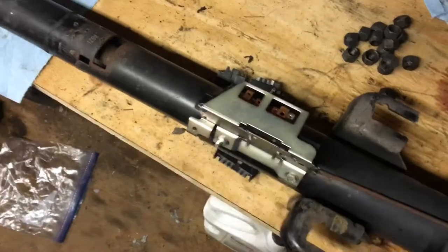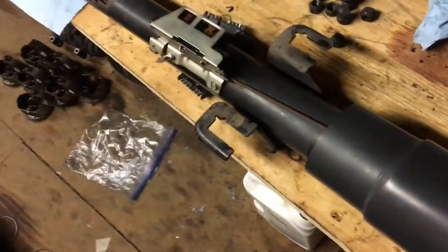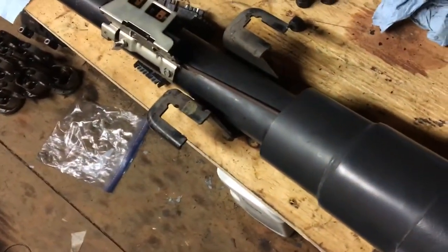My original assumption was it was something to do with the ignition switch, which is here. So I went and bought a new ignition switch, replaced it, put it all back in.